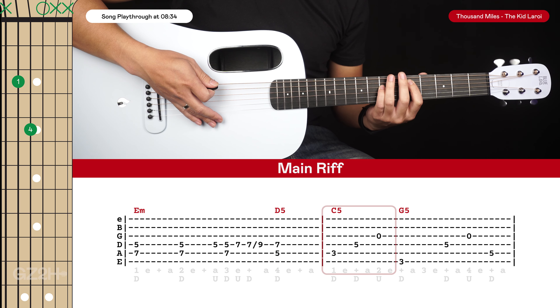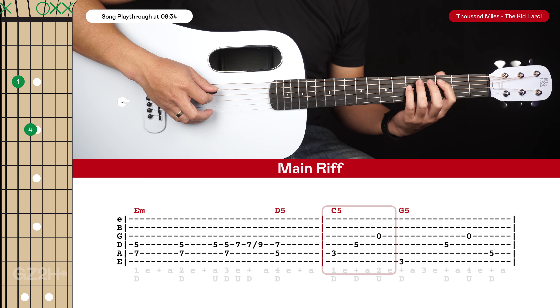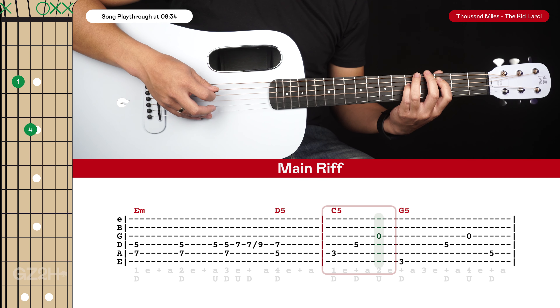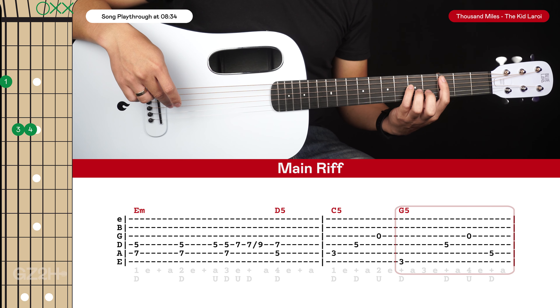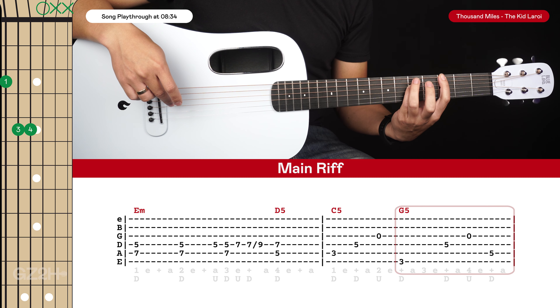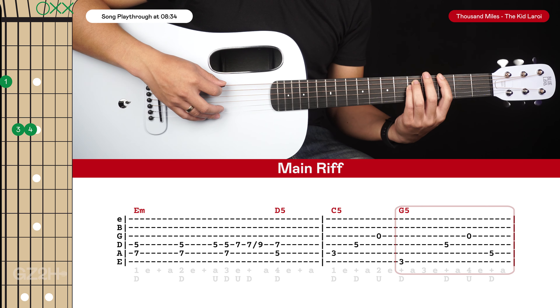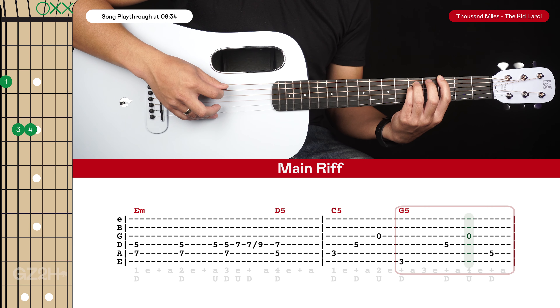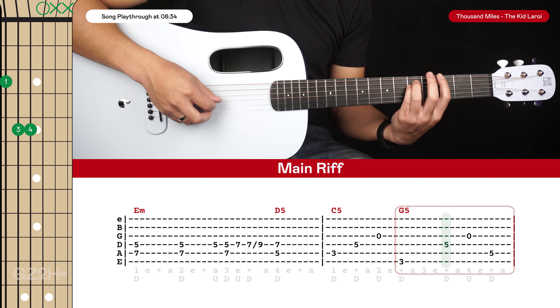For the 2nd bar we'll just shift this exact same shape — our index and pinky finger — down to the 3rd and 5th frets, and you'll pluck the 5th string, 4th string, and then the open 3rd string with a down, down, up. Then after that we'll go to a G shape, so move your index finger up to the 3rd fret of the 6th string and your ring finger goes on the 5th fret of the 5th string. We're going to pluck the 6th string, hold it out for a beat, then pluck the 4th string, open 3rd string, and the 5th string — 1 and 2 and 3 and 4 and.